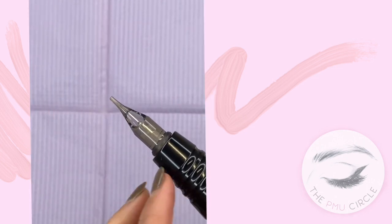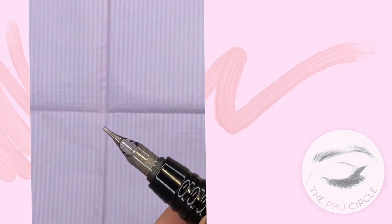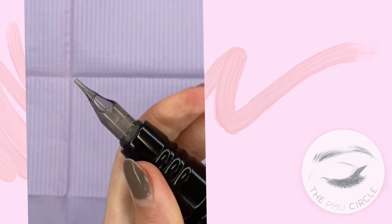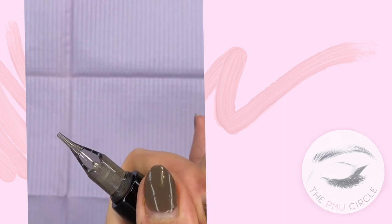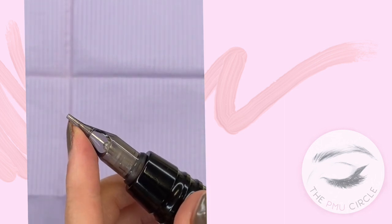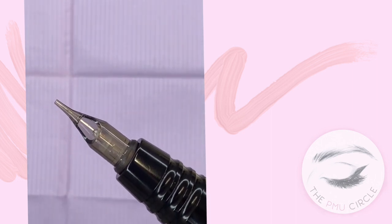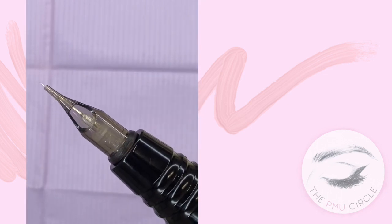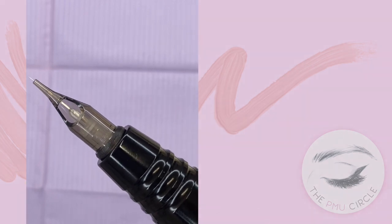With the machine off, twist your grip until your needle sits flush with the top of your casing. If you twist your grip, you'll see the needle moves — you want to twist it so the needle is just flush with the top of the casing. Then when you turn your machine on, your needle will actually be protruding at the right length for the ink flow on your machine.